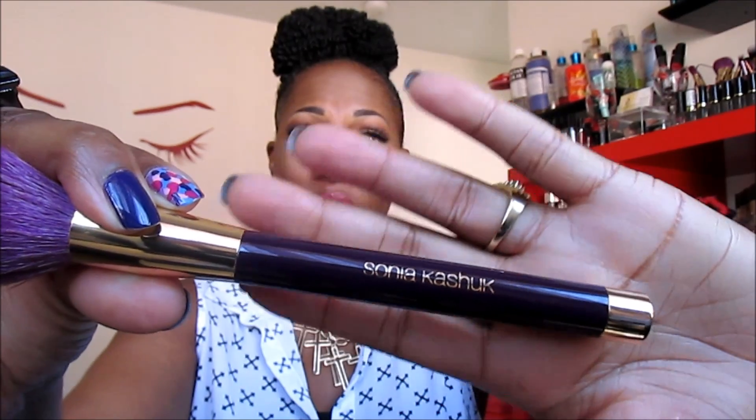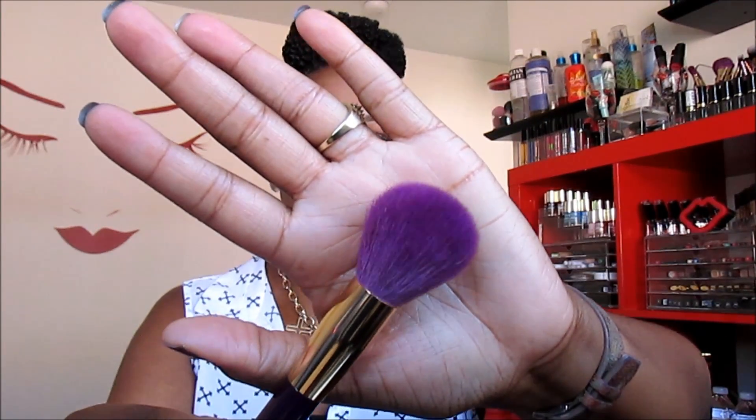It just says Sonia Kashuk on it — and that's what it looks like up close. I mainly use this to apply powder foundation because it brushes it out evenly. It also works great as a blush brush since it gets right on the apples of your cheeks. I've been loving this brush all month.